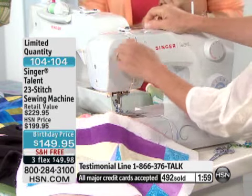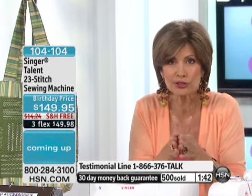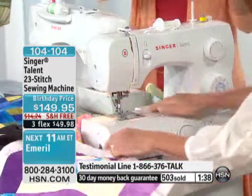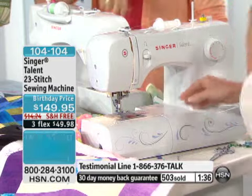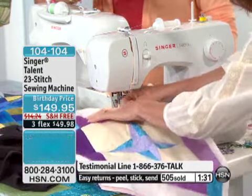This one does it all. You're able to quilt with it. You have 23 different stitch functions. We're including seven presser feet, one of which even cuts and finishes as it goes — almost simulating a serger. All of this is easy to use. I love the dial. The automatic needle threader — truly, it has it all. Don't wait on this. Don't think you'll come back and get it later, because we will have very few left, if any, after this presentation.